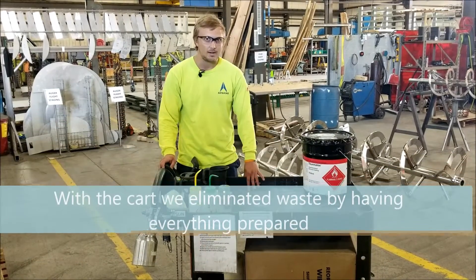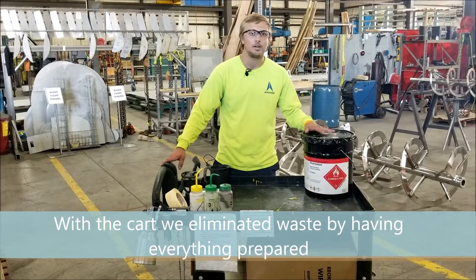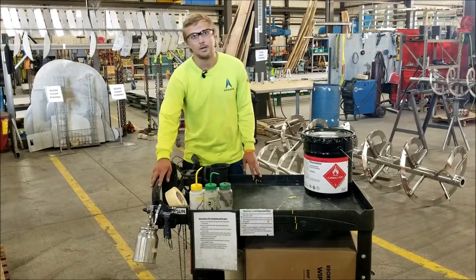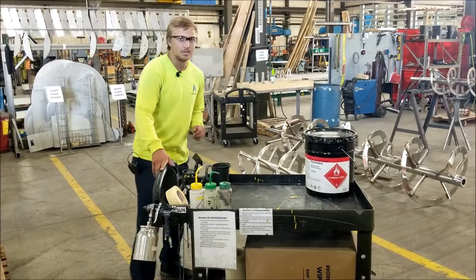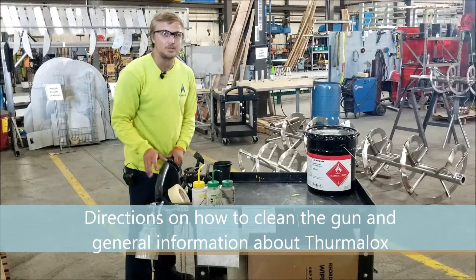With this cart, we actually eliminate it in half — we're at about 10-20 minutes to get it together. The Thermalox cart and all our Thermalox stays by the supply cabinet. The gun stays on the cart at all times. And the best part is we have directions on how to clean the gun and directions on how to Thermalox in general.